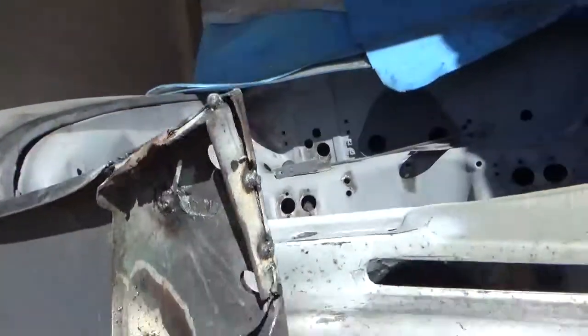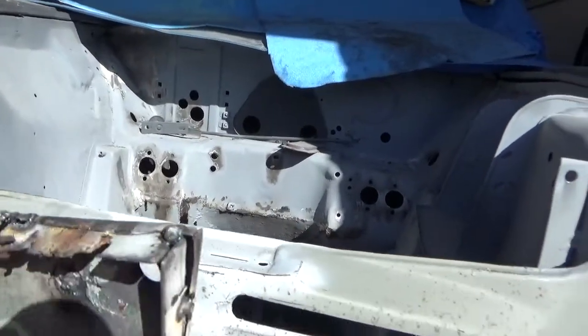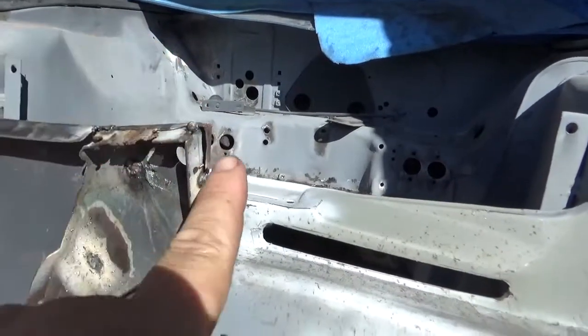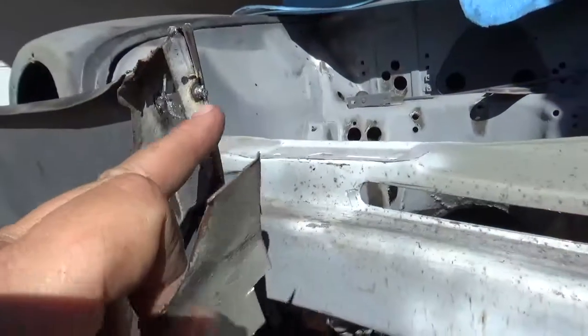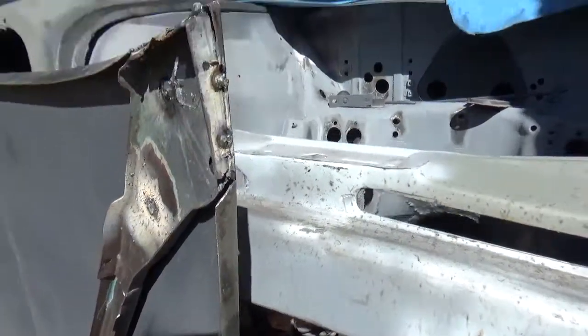I've just got this last little bit now. I had to cut this corner out because it was spot welded about 15 times to this part originally. So it's just tacked on there for now, and I'm just going to do some quick patches for it.